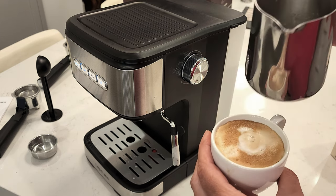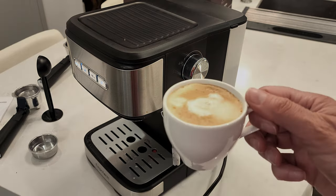This is a great machine and one that we would highly recommend for a beginner espresso connoisseur.